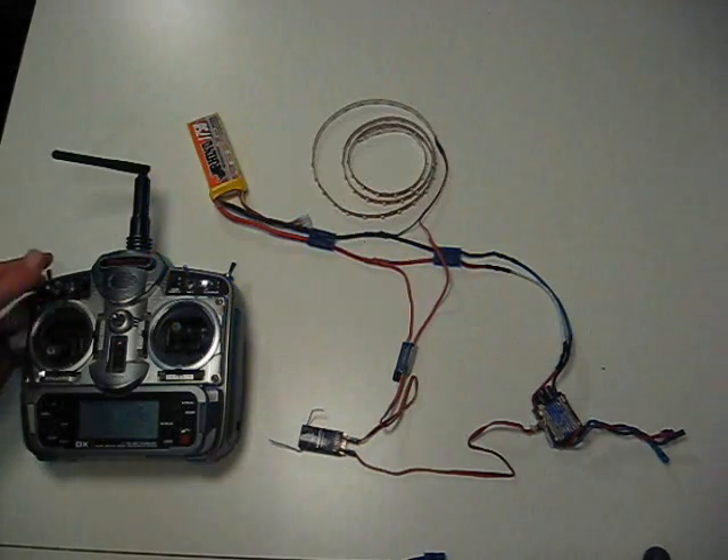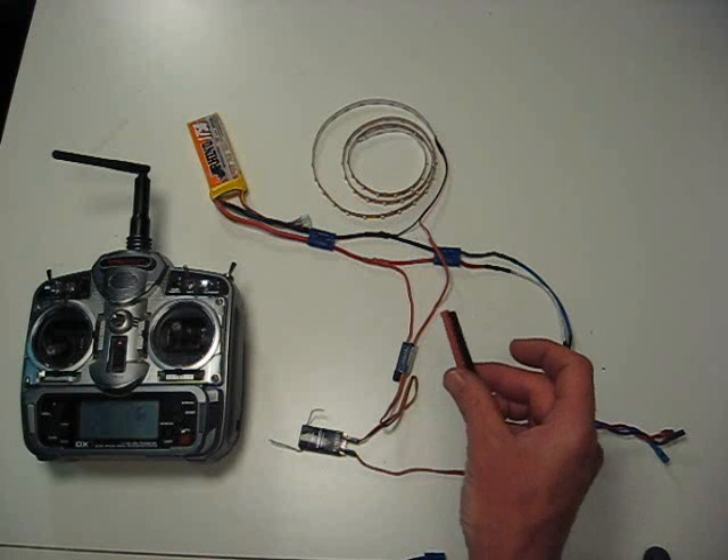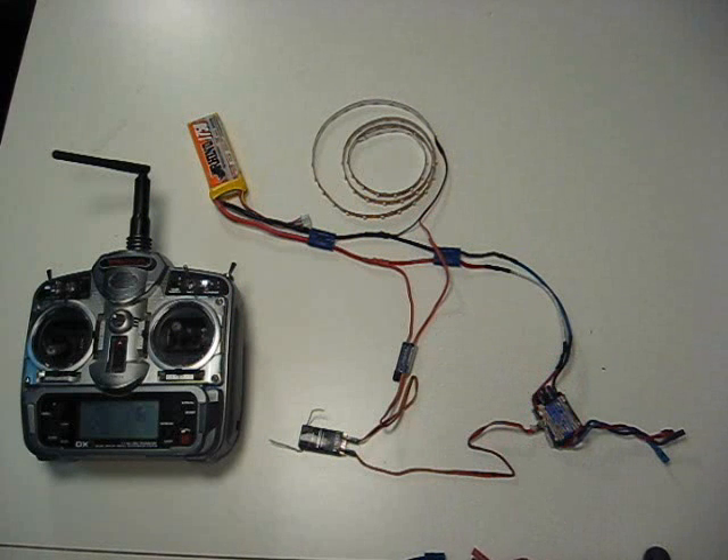Now it's really pretty simple. You'll need a little bit of shrink tubing, a pair of wire cutters, wire strippers, and a soldering gun, and a little bit of solder. Other than that, that's all there is to it. Thanks for watching.